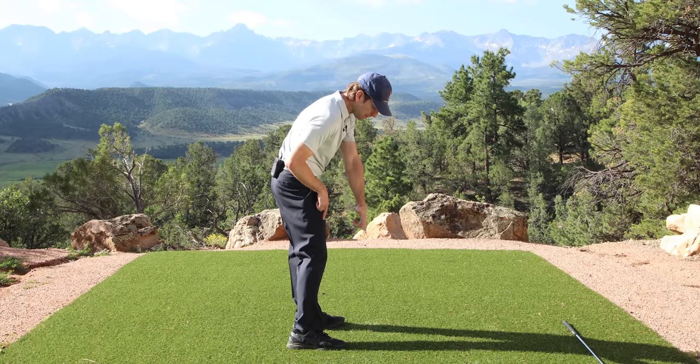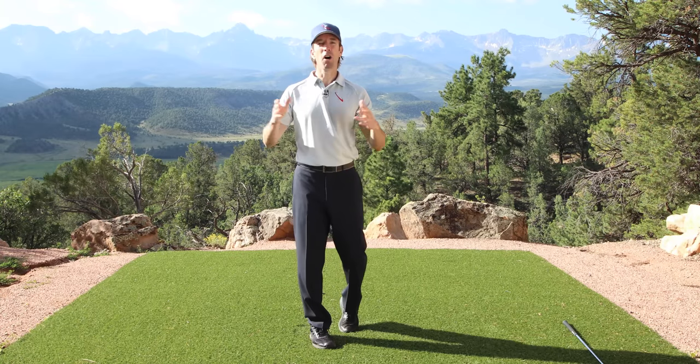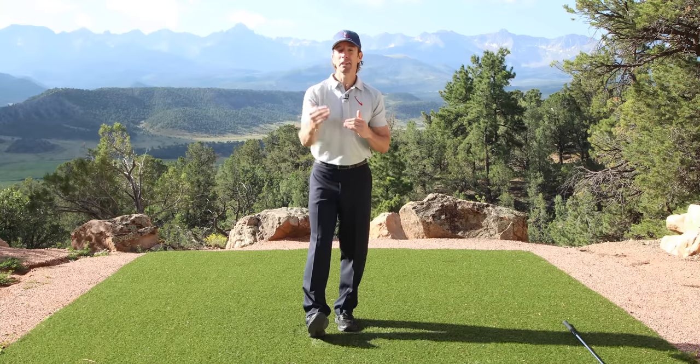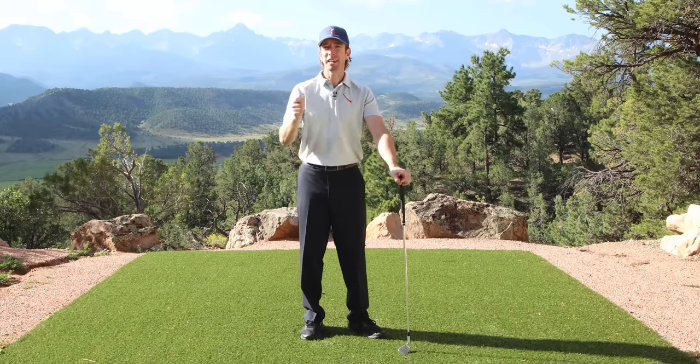I'm just straightening my left leg up — look where my hands are. If I had a club in here, which I'm going to show you in a second, I'd be in a perfect delivery position. And all I have to do there is release the club. Let me show you adding the club into it. What does it look like when we add the club?